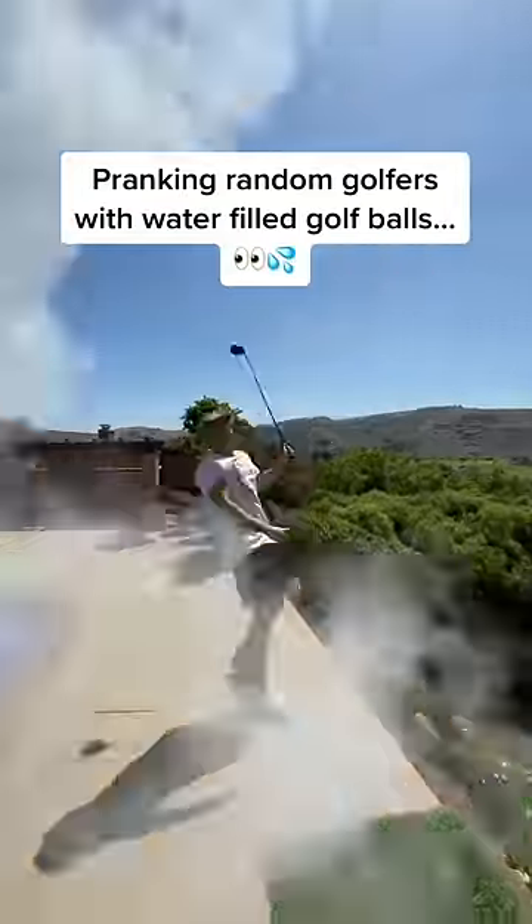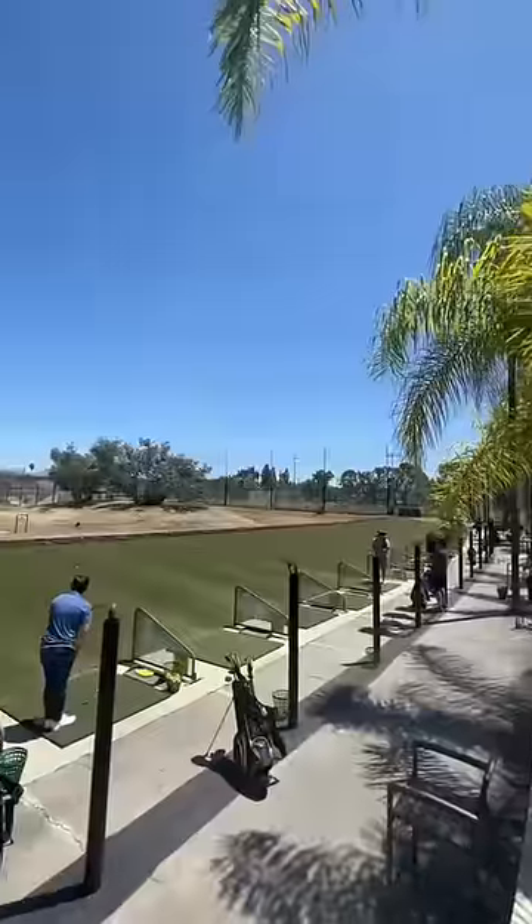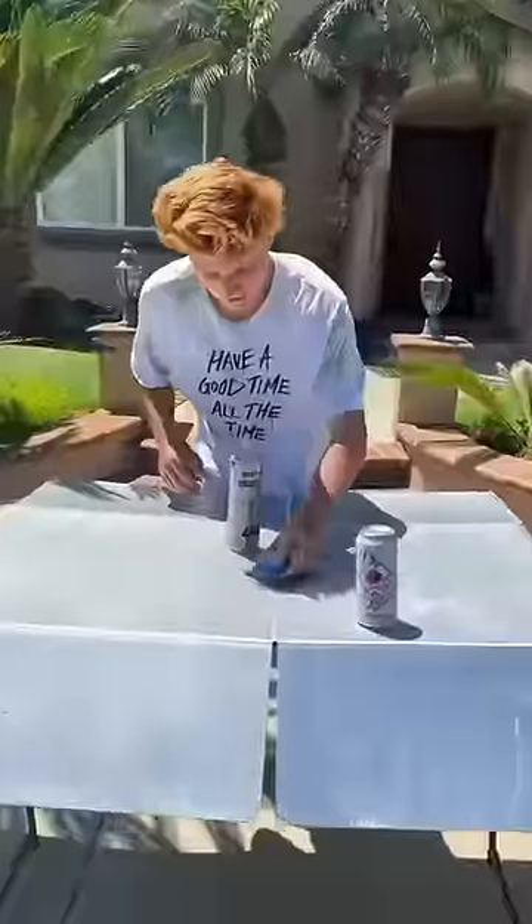This is an exploding golf ball. I've pranked a bunch of golfers with them, but this is a water-filled golf ball, and when a golfer hits it, water goes out everywhere getting them soaking wet. Today we're gonna prank a random golfer with it at this golf course.